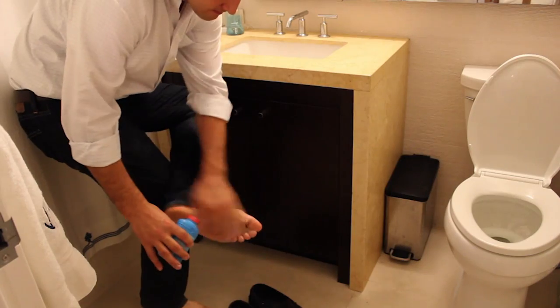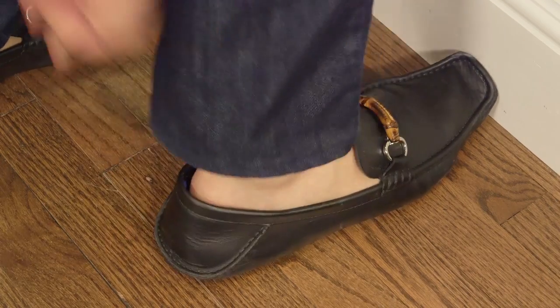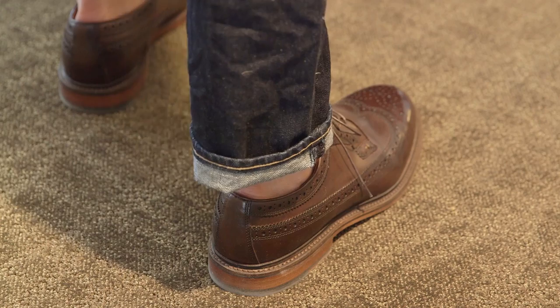No more medicated foot powder or hunting through your sock drawer for no-show pet socks. A convenient one-stop solution for comfort and odor control. Gex allow you to keep your casual style but lose the consequences.